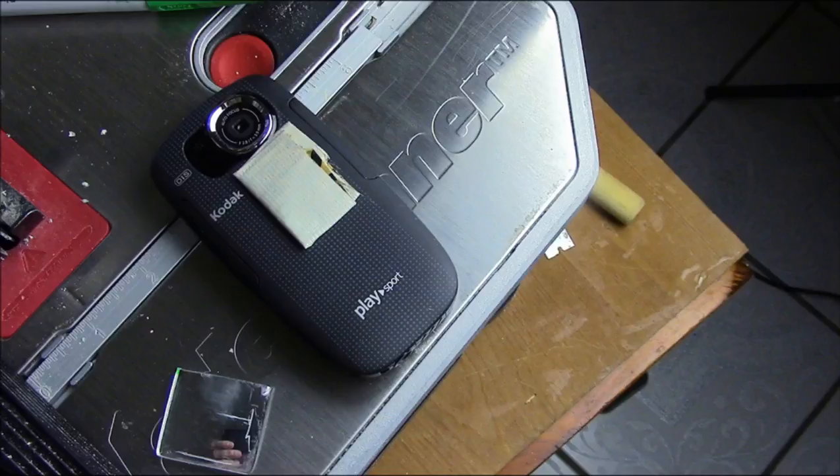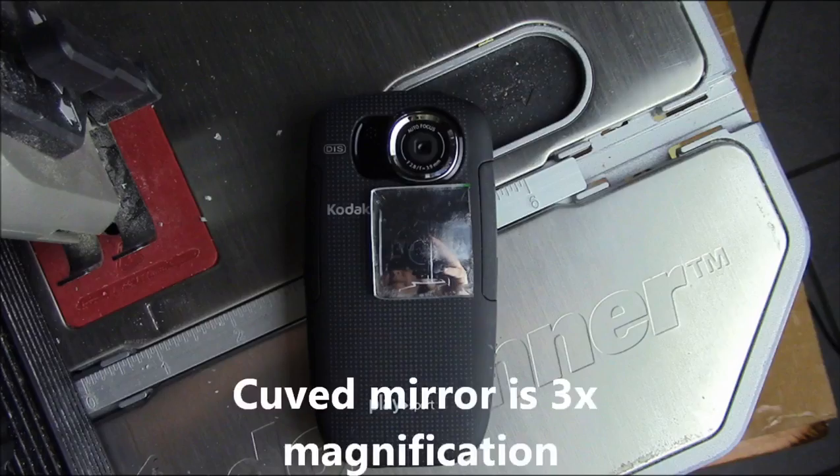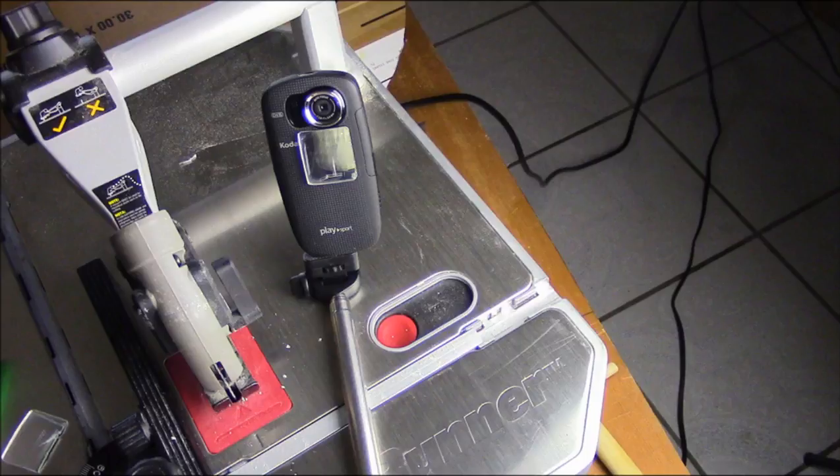It makes a very handy little gadget to use with your cameras. Any type of camera that doesn't have an LCD screen that flips out — now you can see yourself. This is a handy item to have.